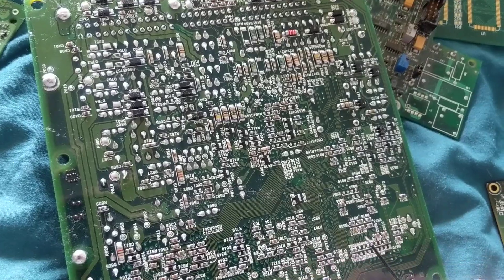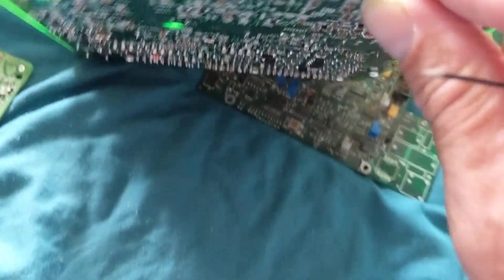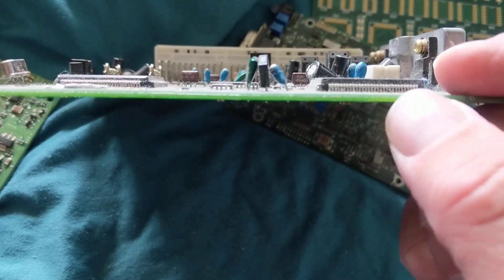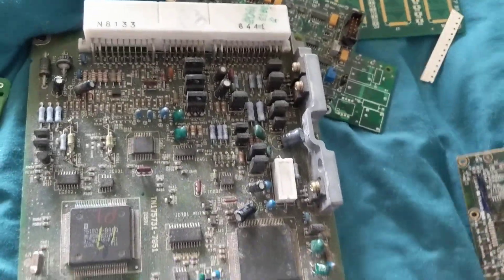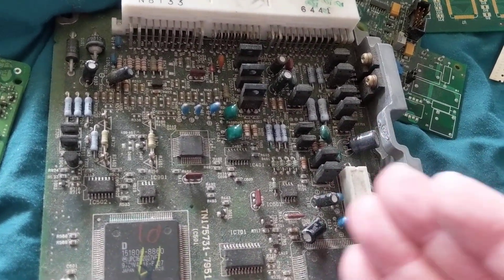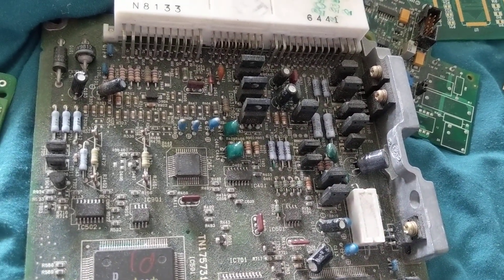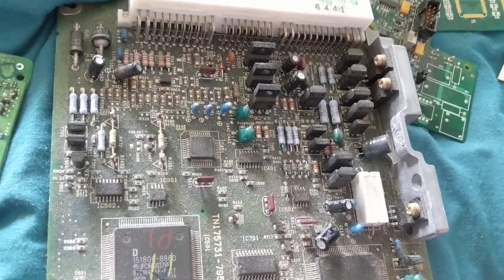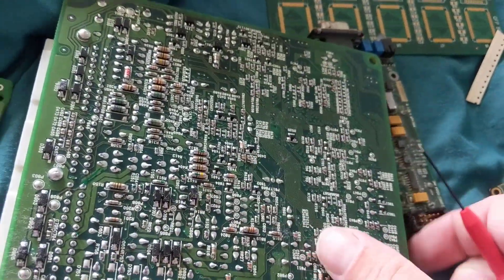Your cell phone has become smaller over time because we can advance technology like this — components on both sides. In between there are multi-layers, which I discussed before. There could be a ground plane inside, a 5-volt reference, 3.3-volt reference, 1.8-volt — multi-layers in between that you cannot see. In your PCMs, body control modules, and transmission control modules, we want to make everything smaller.